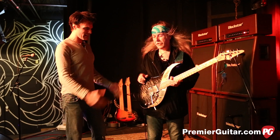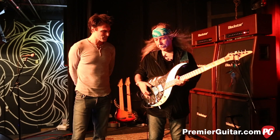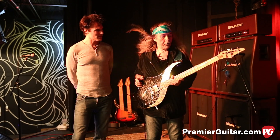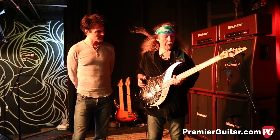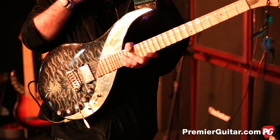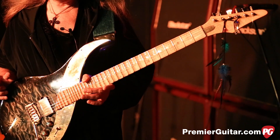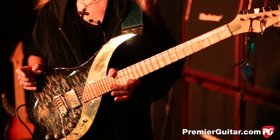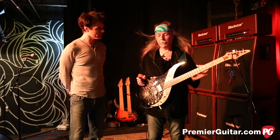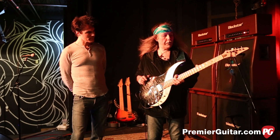Tell me about this iconic signature guitar that you've been playing for quite some time. I've been playing Sky Guitars since the early 80s. There were only like five originals — they were all prototypes, including the first ever seven-string. I played these for many years, but a lot of people copied them without my permission, and they were usually very bad copies because all they had to go by were photos. It's a very difficult guitar to build for several reasons.